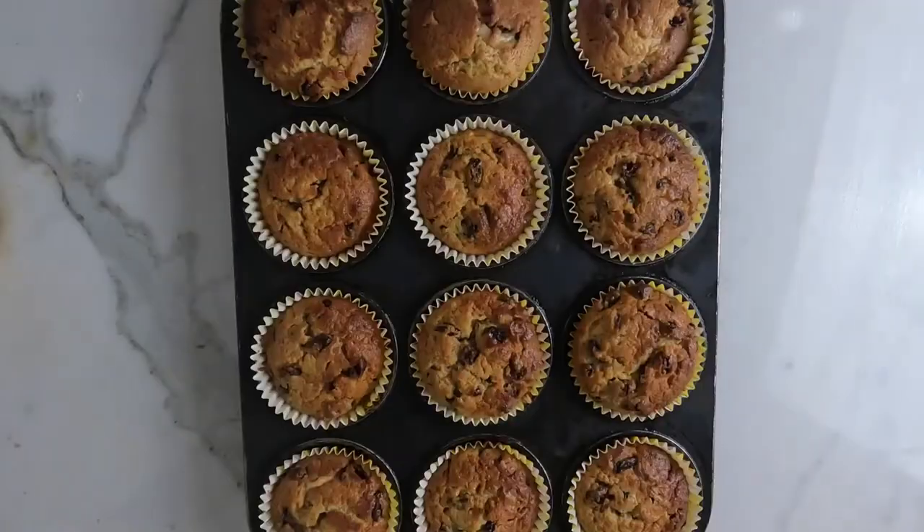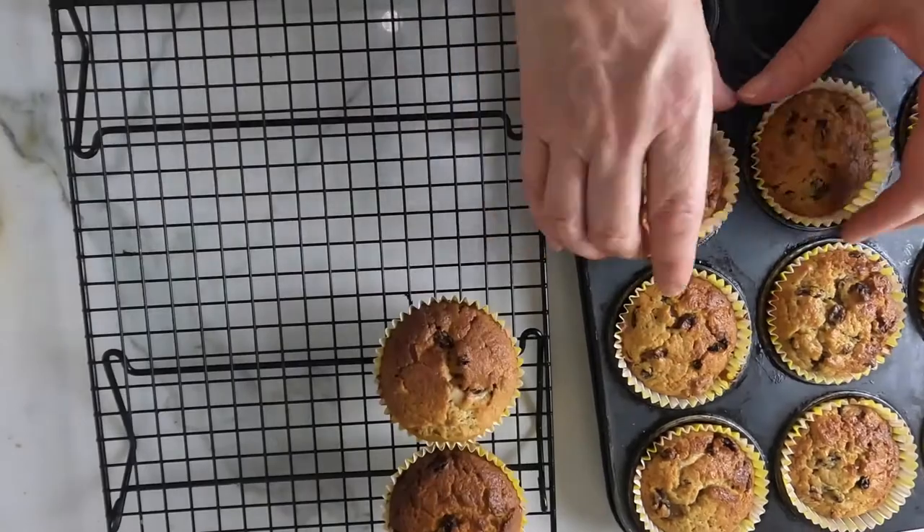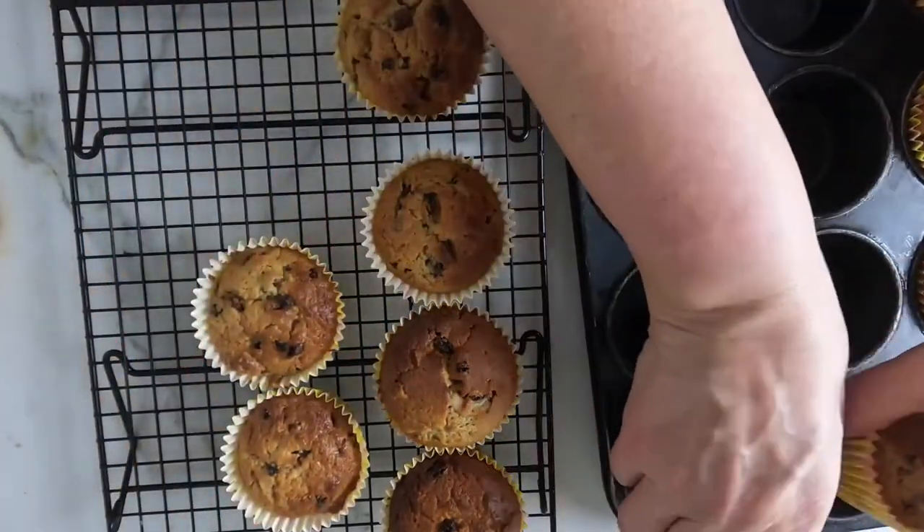Bake until golden and springy to the touch. Transfer to a wire rack and allow to cool completely.